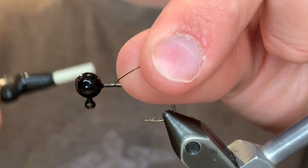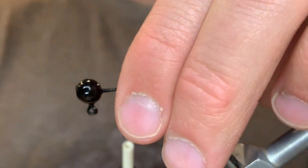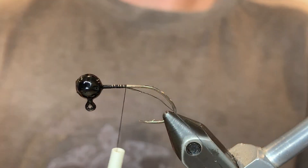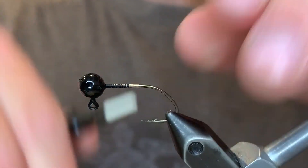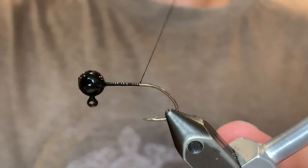For the second jig we're going to be using a black 16th ounce jig head and the same black UTC Ultra Thread 70 denier. Again create a thread base from the head that goes to the point of the hook. Black seems to really be good in the stained and murky water.